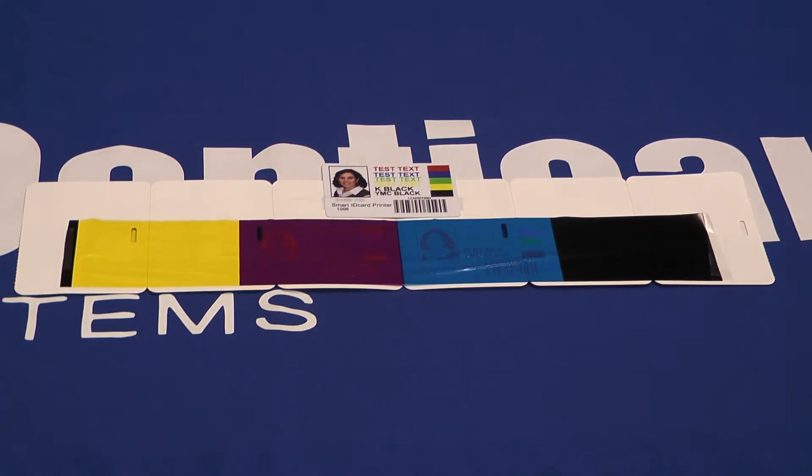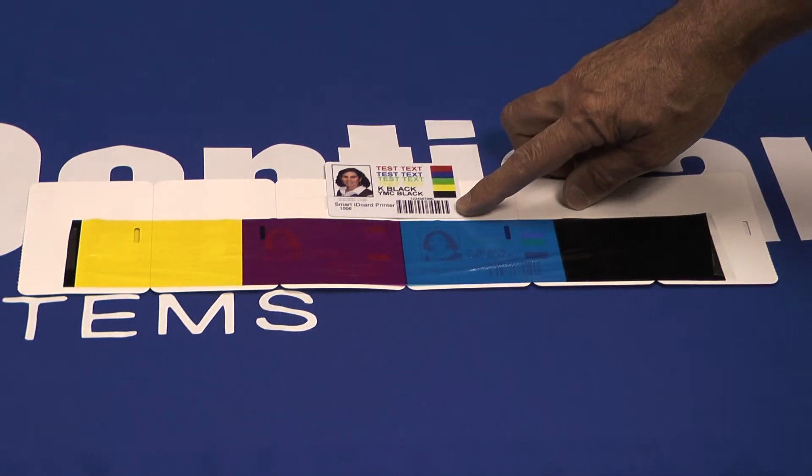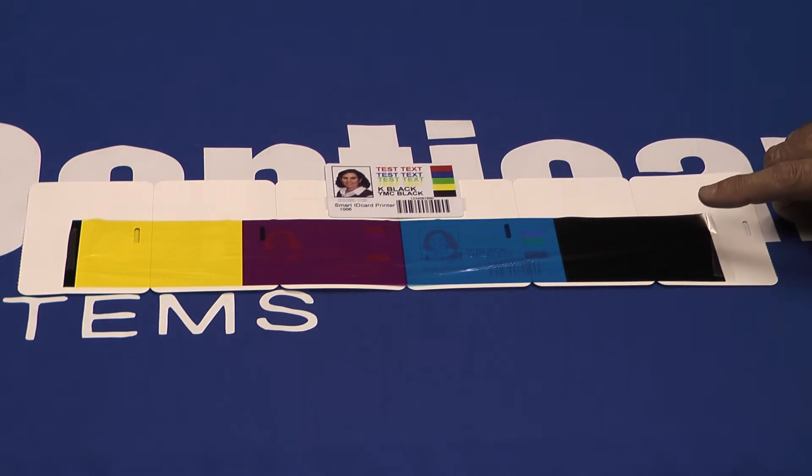In this next example, not enough came out of the black panel — in fact, nothing did. Notice the barcode looks black to you, but it didn't print from the K panel. That means your time clock or access control reader probably won't see it.